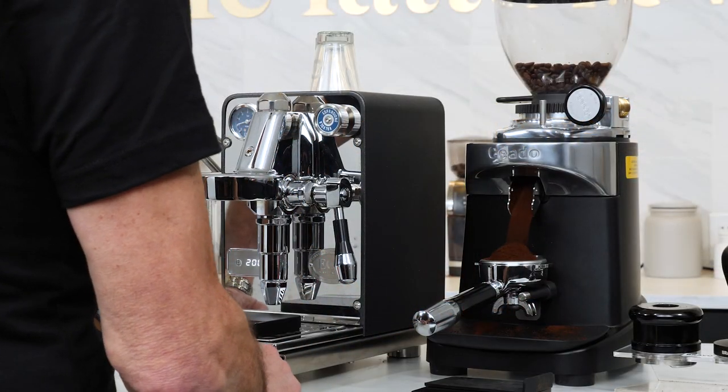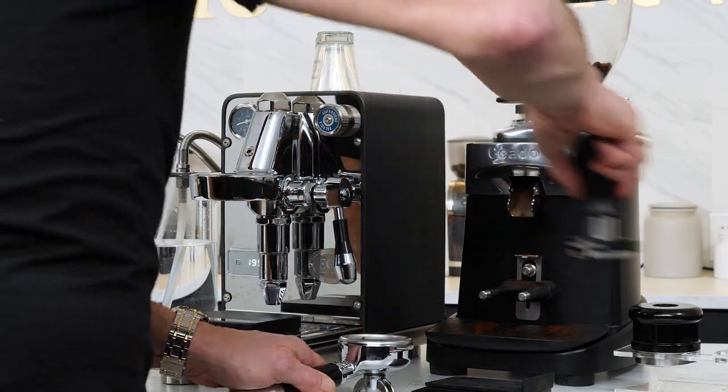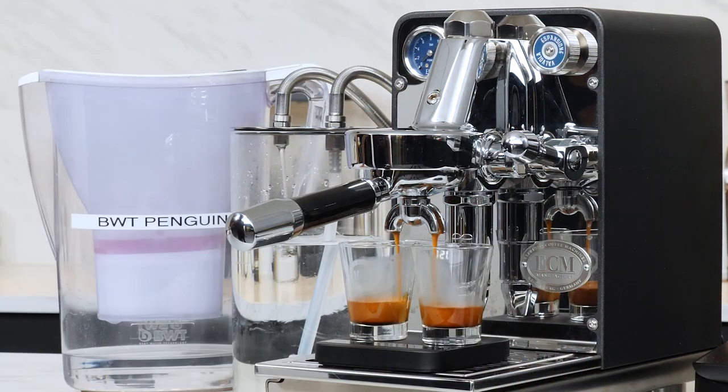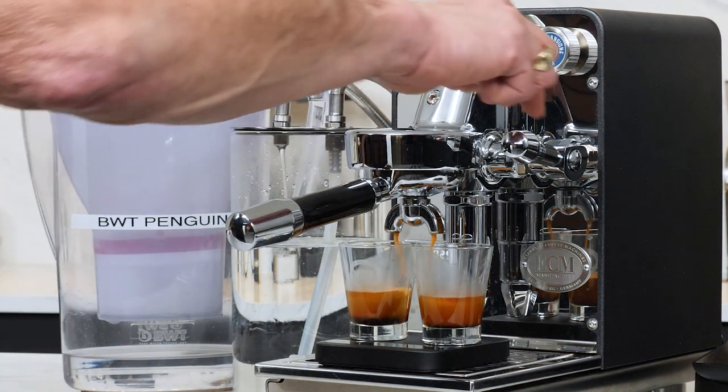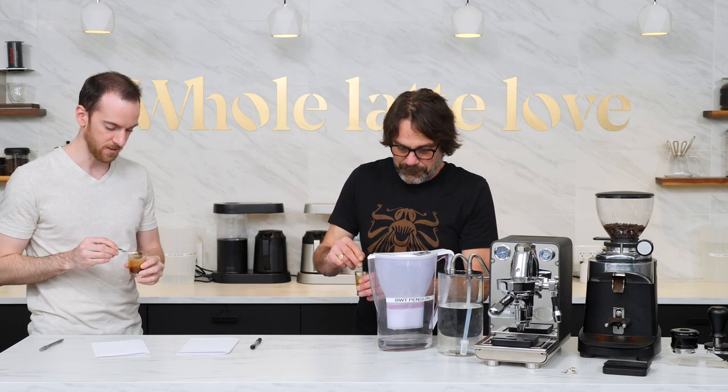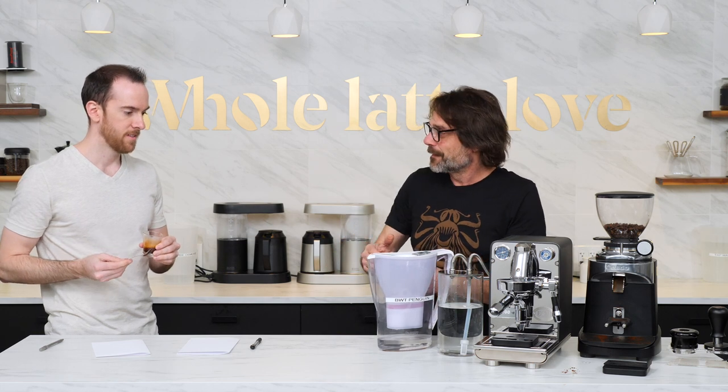For the espresso flavor test, I again used the two water types — this time just AJ and myself. I'm using the fresh Crema Wave, a coffee we are both very familiar with. I dialed in and brewed with the BWT filtered water first using the new ECM Puristica — a single boiler PID E61 Group machine, chosen for its easy-to-drain boiler. The Crema Wave at about three days from roast had the brightness we'd expect from a fresh coffee. The shots were what we expected: sweet and pleasant with no bitter notes.